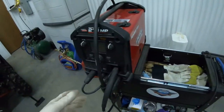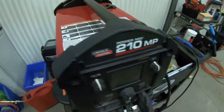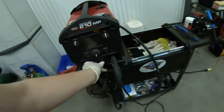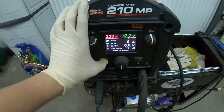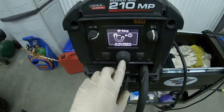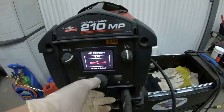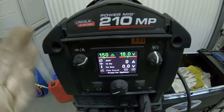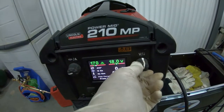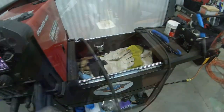We're going to get the welder set up — this is a Lincoln 210, some of the best in the business, right up there with Miller. Highly recommended. This welder is fairly easy to set up. You just click the home button. We're doing flux core, no gas required, and we're using 0.035 wire. Our metal is 12 gauge. The machine basically gives you your parameters. I like to bring the wire speed up a little and bump the voltage up by about 0.3. The welder is all set up — pretty easy to do.